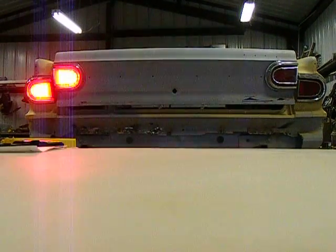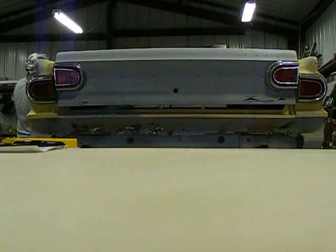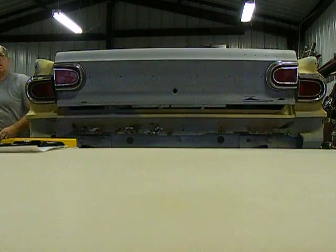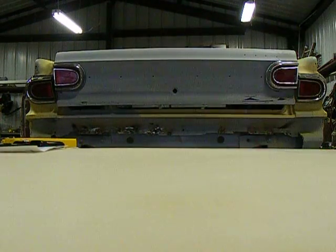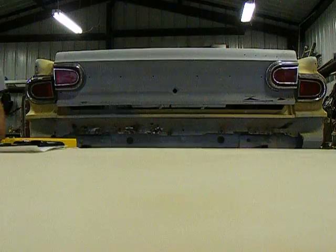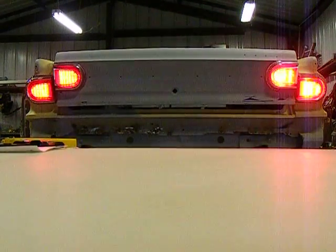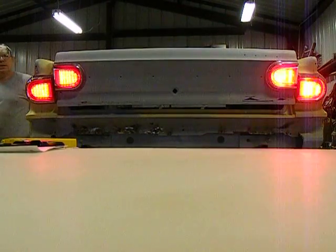Now that I've got the prototypes working — I hope. Let's see. Not bad. Taillights and blinkers.